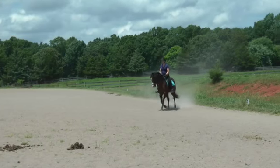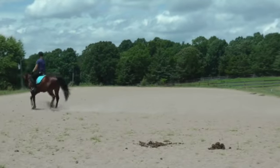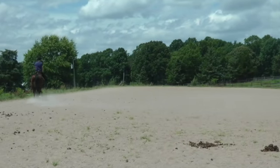And then change direction, turn down the center line and leg yield right. Good — push your hands forward a little bit, let him take you.